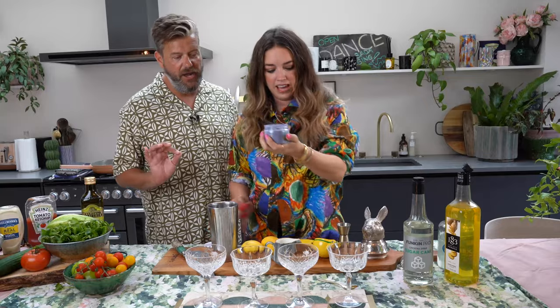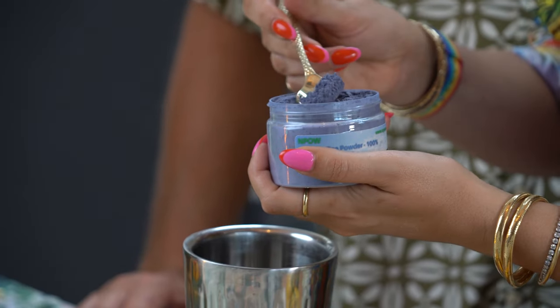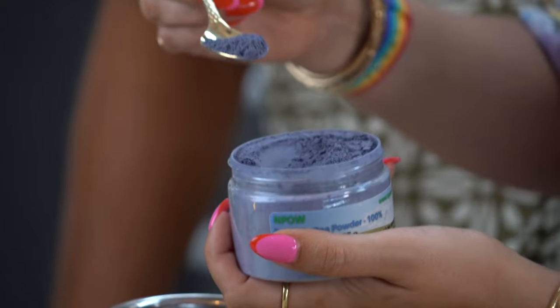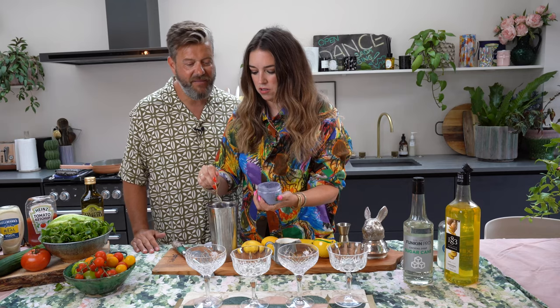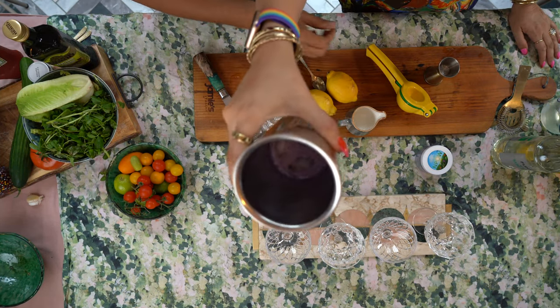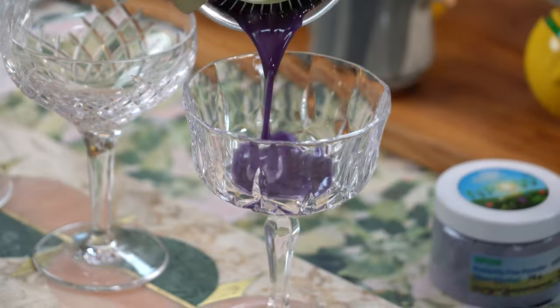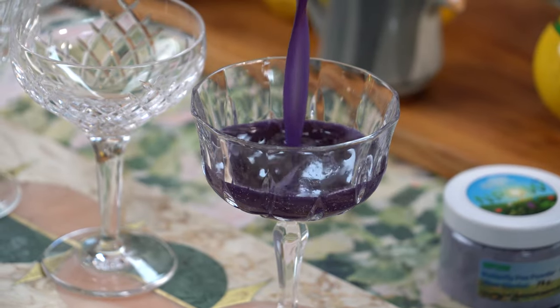We don't use very much of this — a teaspoon at most. You're trusting me with this? About a teaspoon of it — put that in there. Then we're going to shake, shake. So this is enough for two — we're going to do some more. You can see it's like a kind of lilacy colour. We're going to put this into two glasses — oh my god, it's like a witch's potion.